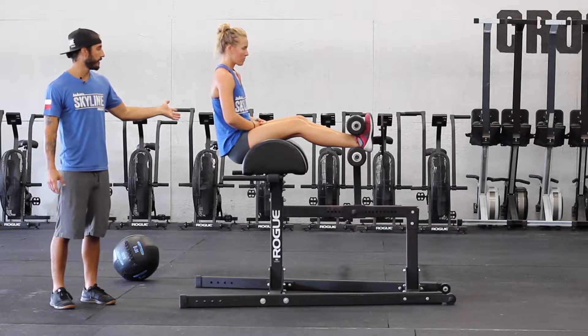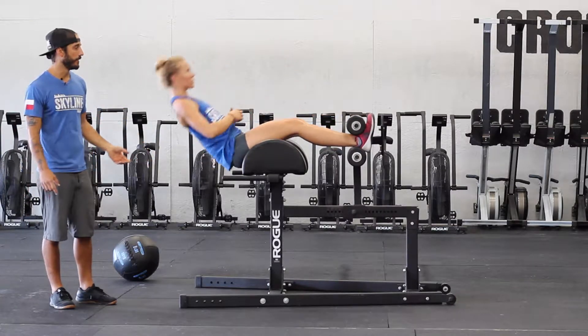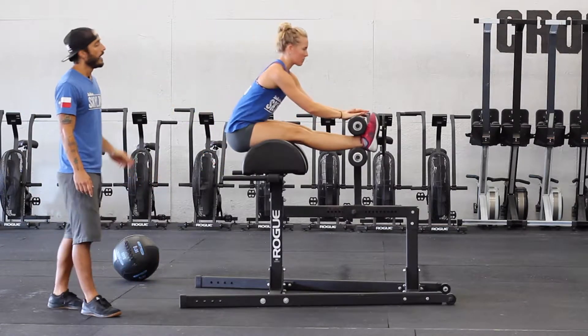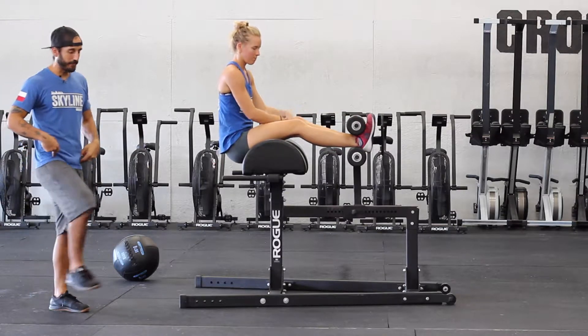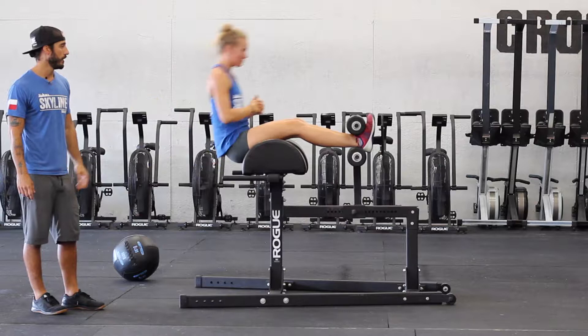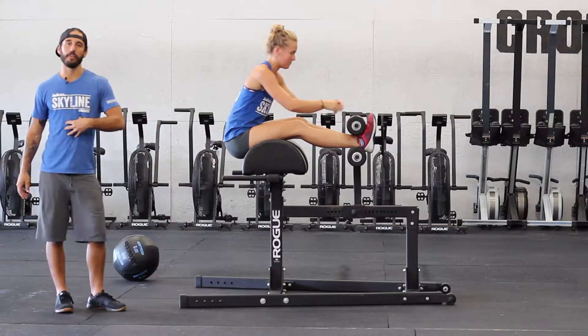From there, she's just gonna go a little farther back, shove the knees down, touch the pad. It's very important that she shoves the knees down aggressively, because if not — if she keeps that soft knee — this is all hip flexor and you're not turning on the abdominals.